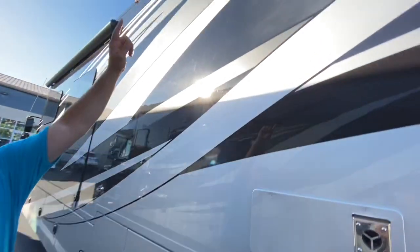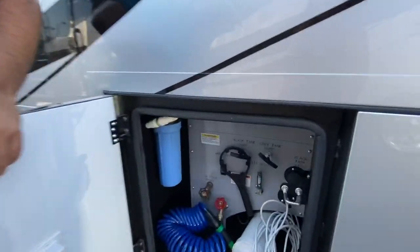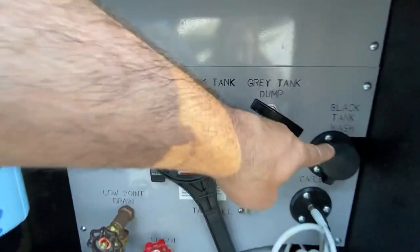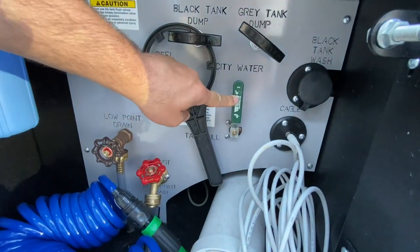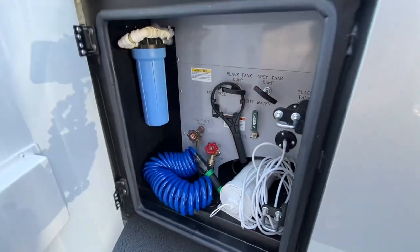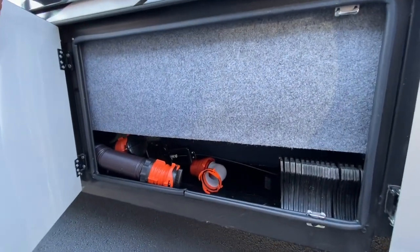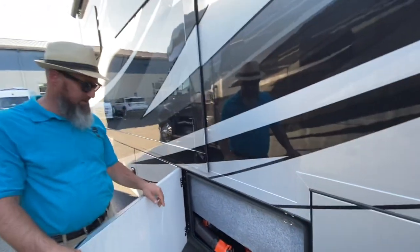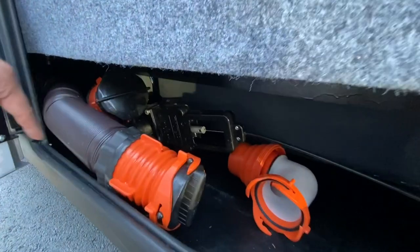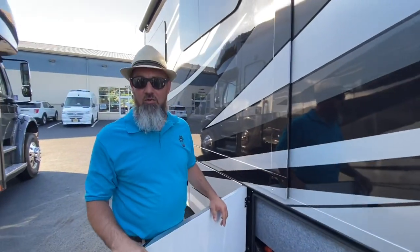There's your propane furnace, a vent for the dryer, and that window above the bed is from the master bedroom. You've got your water bay here. They hydro-cut all of the labels in. This does have a power hose reel. You've got your black and gray dump valves, your black tank flush, park cable hookup, water diverter valve, a low-point drain, an outside spigot, and full-house filtration. They even give you a place to store your sewer tube.